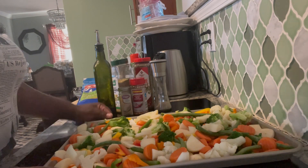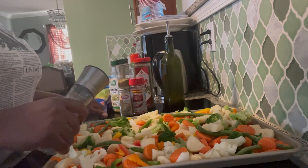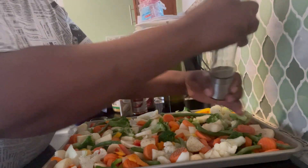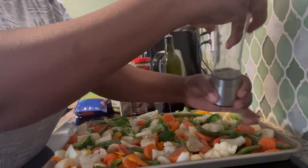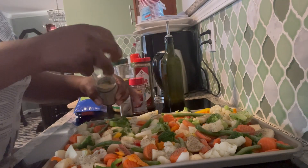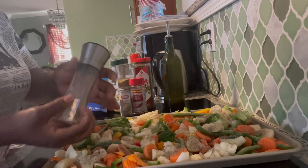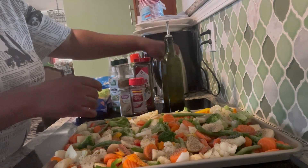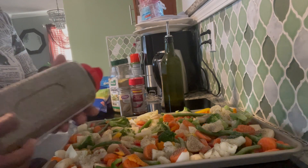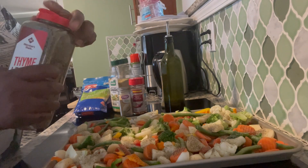I am going to put black pepper on it, so I am putting a little seasoning on it. This is a lot of vegetables, so I'll be using a tablespoon of seasoning. I also have some dry thyme here — I'm just going to drizzle a little over it.